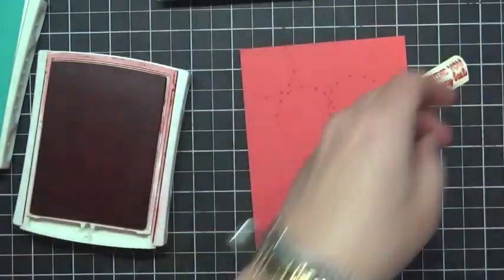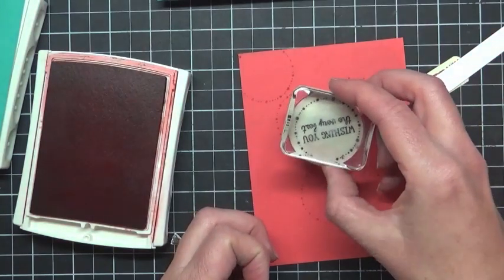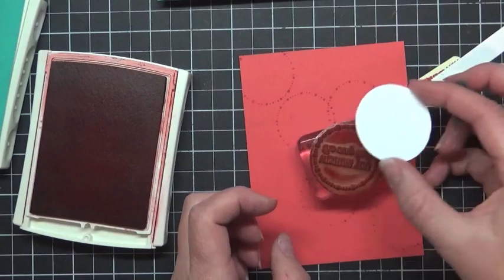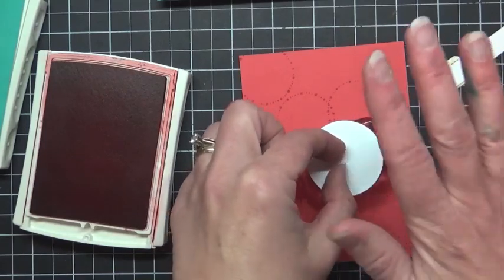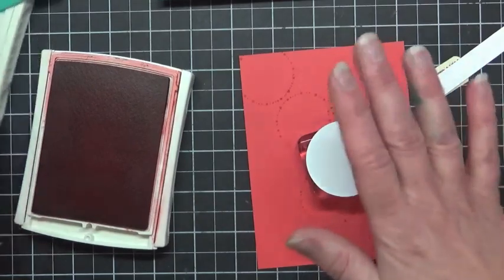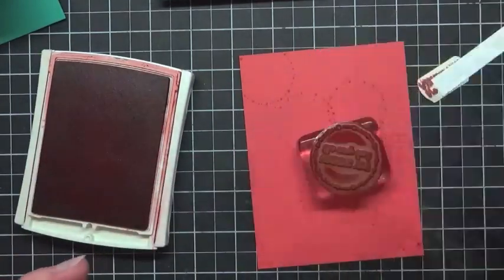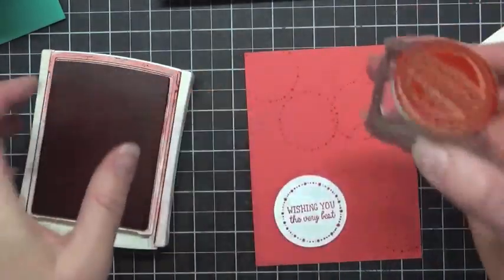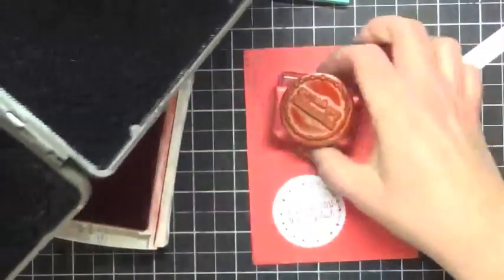Then I'm going to ink it one more time. On the pre-punched circle that's in your kit, I'm going to go ahead and stamp it. You can do this direction, or if you're worried about getting it lined up, you can sometimes do it more easily from this direction. I usually take either another clear block to smoosh it down, or a closed ink pad makes a nice firm stamping pad. And there's our piece. So I'm going to wash this and then add some Bermuda Bay to it.